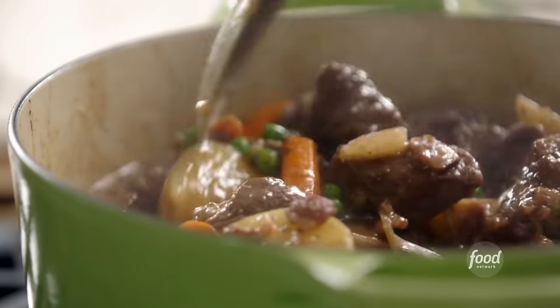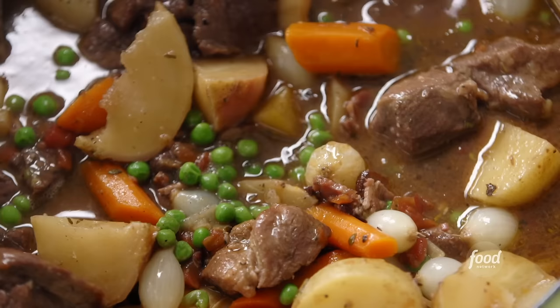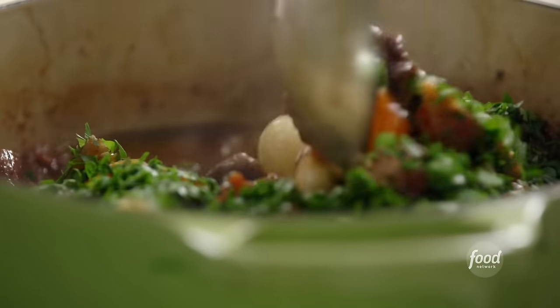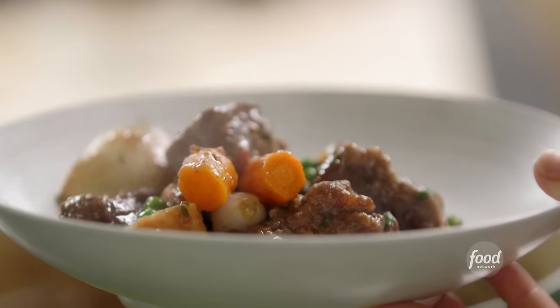Two more things. I've got peas — instead of shelling peas, I'm using frozen peas. Give it a big stir. I'm going to add some fresh parsley, just stir it in. Now all I need is a big bowl so I can taste it and make sure it's really good.